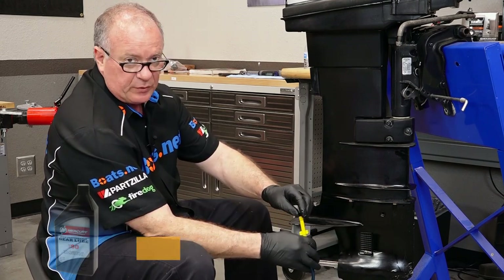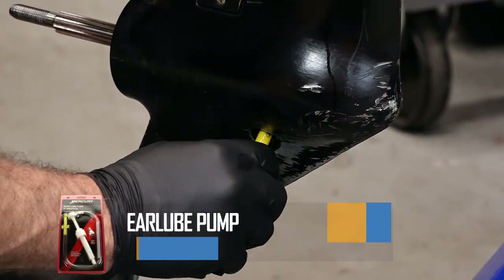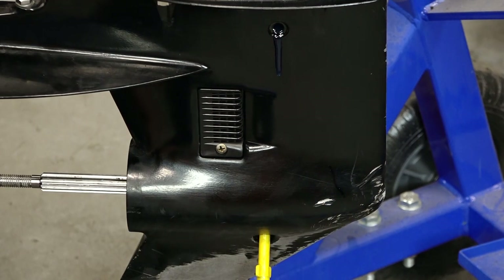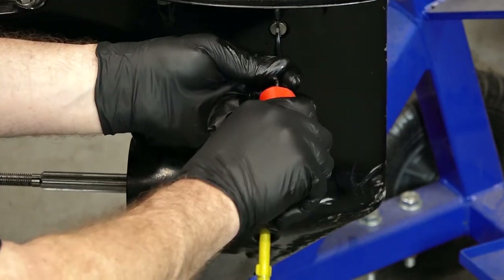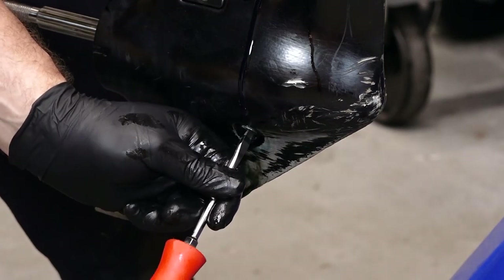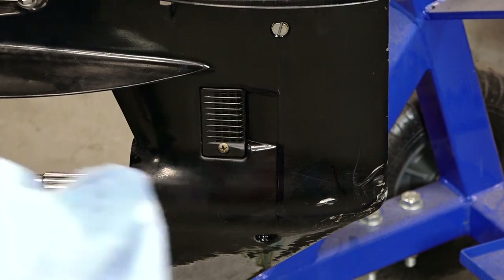And of course if it comes from Mercury, it's already gonna have the correct fitting to refill it. Doesn't have to be super tight, just bottom it out. All we're gonna do now is just pump it, fill it up till it starts to run out the top. Go ahead and put in the vent plug, then we'll remove the bottom, keep our finger over it, and then put the drain plug back in. Now go ahead and disconnect this, and then we'll get the drain slash fill reinstalled. Give it a quick wipe down and then we'll be done.